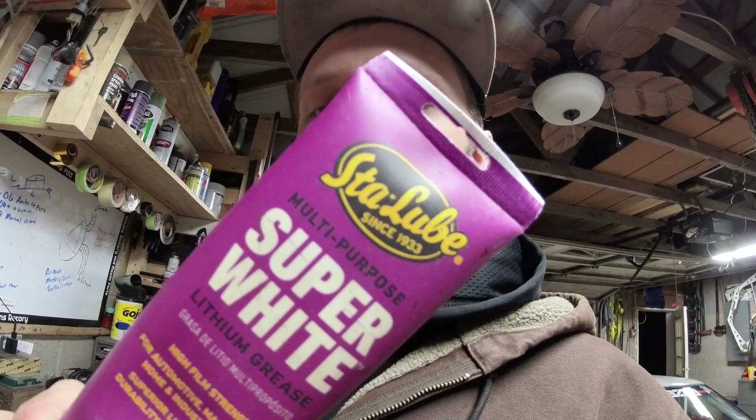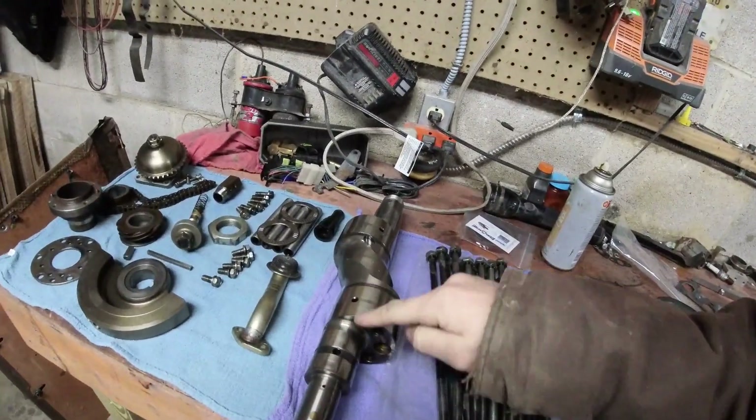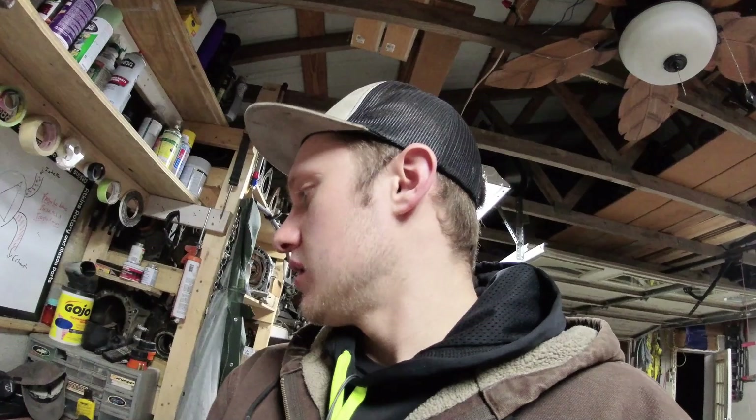The next thing — you need some sort of assembly lube. I've got this Sta-Lube from the parts store. You need to lube the bearings: the bearings in the rotor, and I like to lube the shaft too. Lube it all — so when you put it together and start it for the first time before you get full oil pressure, you've got something in there protecting things. You should crank it to get oil pressure before you try to start it. I don't lather the whole inside of the engine full of Vaseline and grease to make it have compression — I don't do that. Just enough grease to hold the parts in place. That's about it.